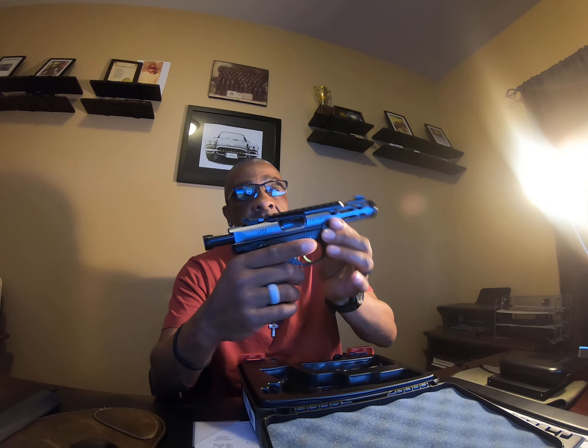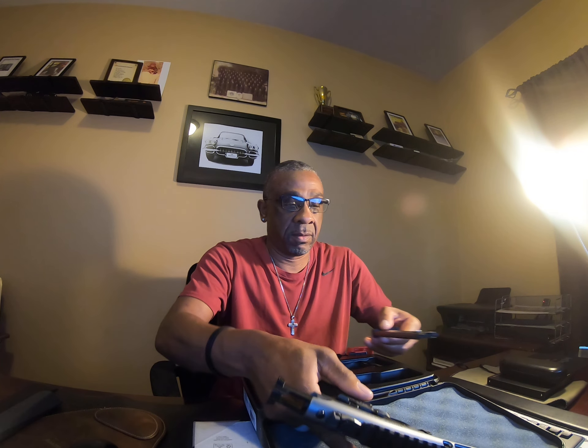This is a .22 caliber firearm. Let me just take it out of the box — see what you've got going on here. For the unboxing, we got a few things. We got the firearm — beautiful, very beautiful firearm. It is clear. It comes with two magazines, comes with your lock and the flag.